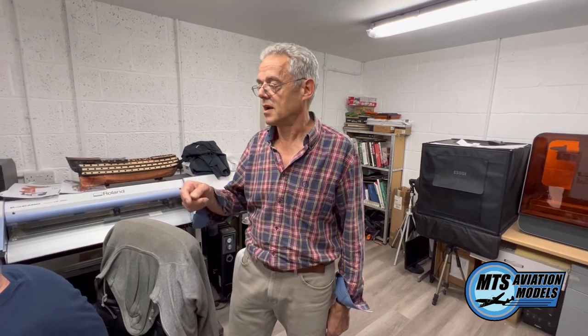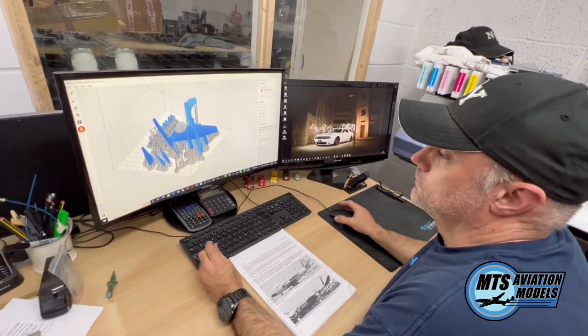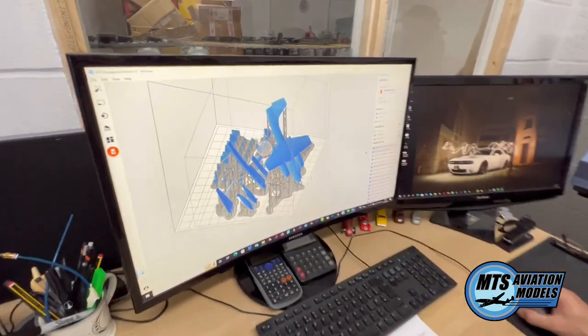Once Chris has finished designing the model, it then has to be 3D printed. We don't produce many components directly from the 3D printer for production — it's just the original pattern. So it's just a process that we go through. And Chris has on his screen here the build that he then sends to the 3D printer.